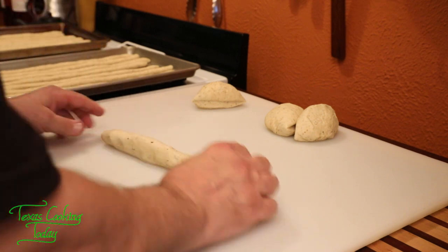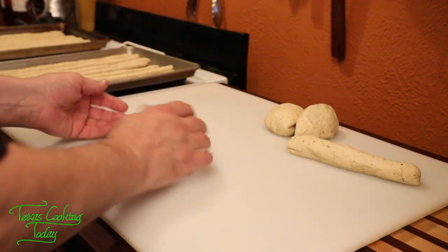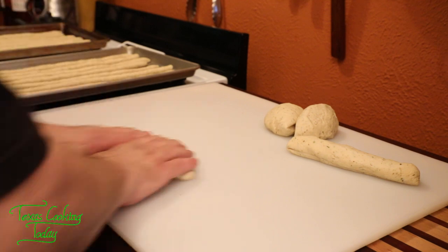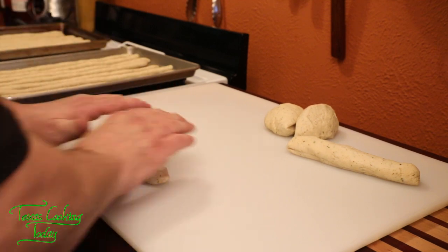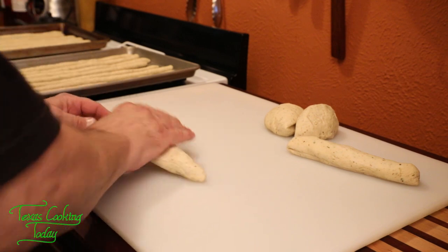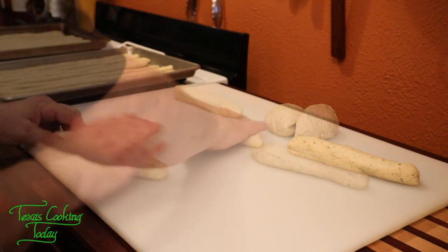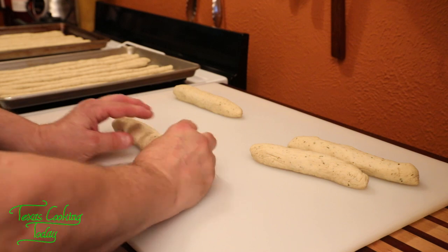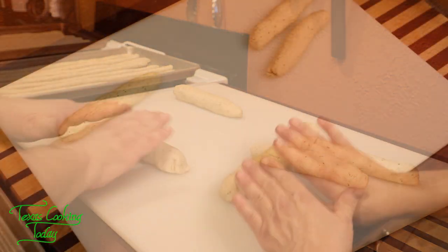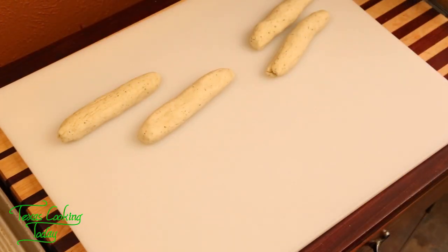I've got a nice little cylinder going, and I'm wanting this cylinder to be about an inch in diameter — there I have it. That's what I'm going to do to each of these. You can just kind of tuck in those little points. What I'm trying to get at is you turn this into whatever you want it to be — make these whatever shape you'd like them to be and they'll come out just fine. Sometimes on the ends if they look a little funky, you can just kind of knead them a little bit. Don't be afraid of it — it isn't going to hurt it. When your loaf is finished, they will be beautiful.